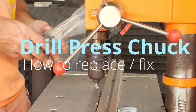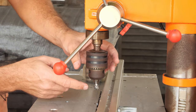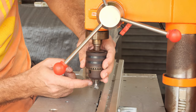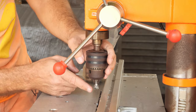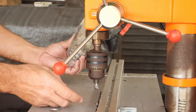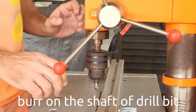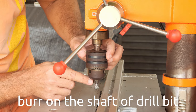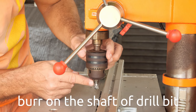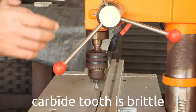Welcome to Tiger Carpenter. Today is a quick video which I'm forced to make because my drill press chuck has chipped off one of the teeth. When I was trying to tighten the countersink drill bit, I didn't notice it had some kind of burr, and when I was forcing it tight, I didn't realize the burr was not aligned with the shaft of the countersink drill bit, and it made the tooth break. It's a carbide tooth - it's quite brittle.